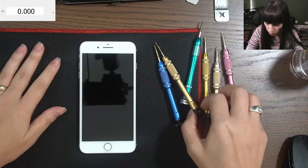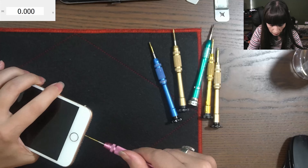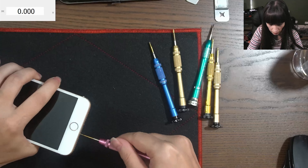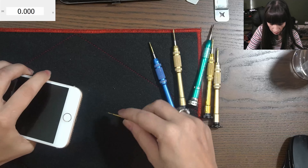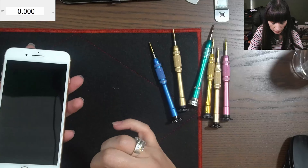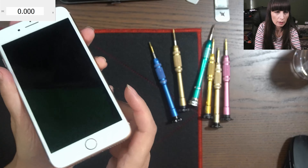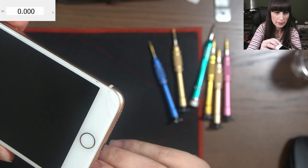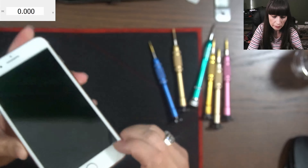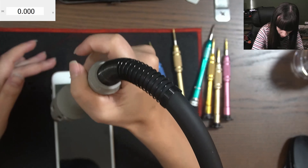First of all we're gonna unscrew those two screws on the bottom. Screws are out. Then gently we're gonna heat up the screen because it has some glue on the side. As you can see the screen has a little crack at the bottom, so we need to be careful when we lift the screen.